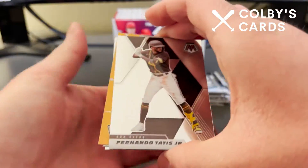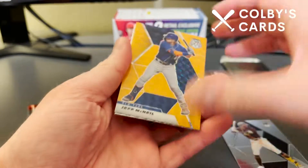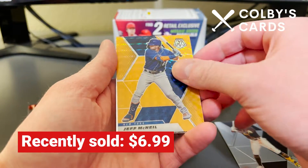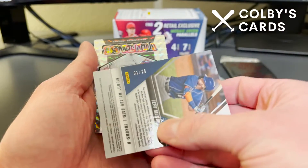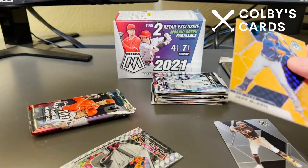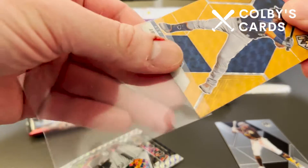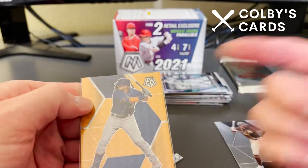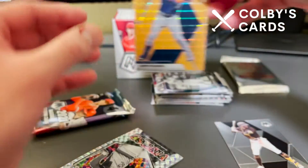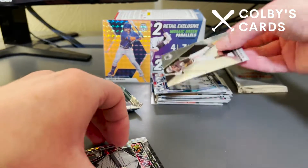We see a Fernando Tatis Jr. card here on the front — always nice to get Tatis. Here's an orange parallel that might be numbered — an orange mosaic parallel of Jeff McNeil — and that's numbered one of 25. Check that out! Only 25 of these exist, so I'm going to go ahead and get that sleeved up right away. With him being a Met, it matches the team colors. That's probably the best card we've seen so far in terms of the parallels.